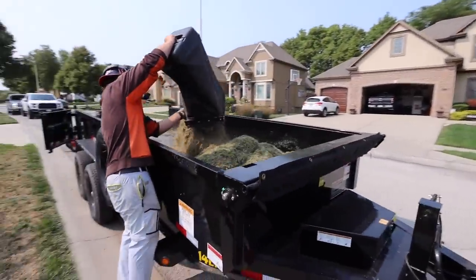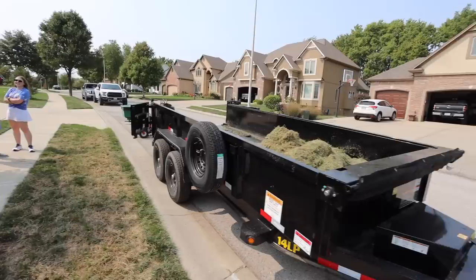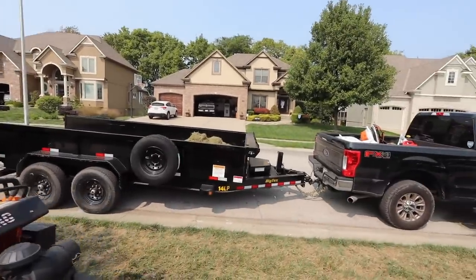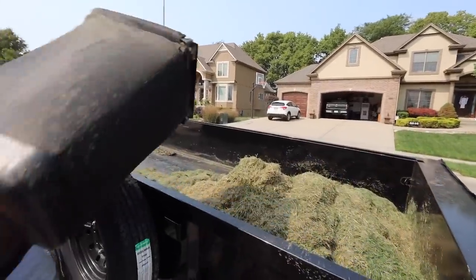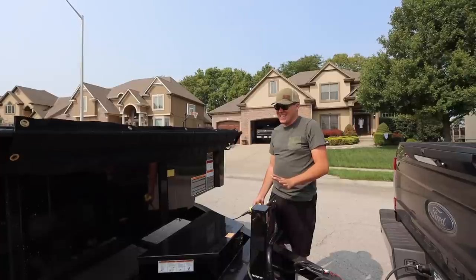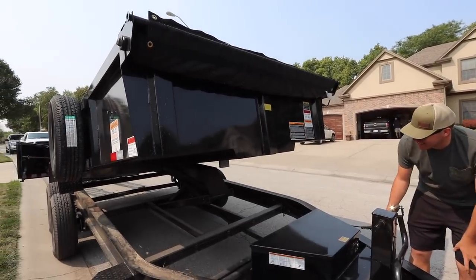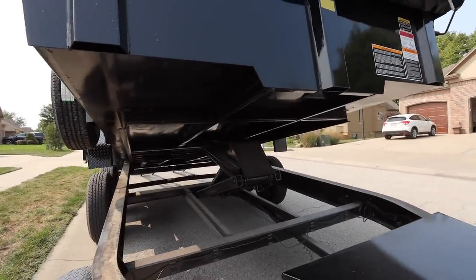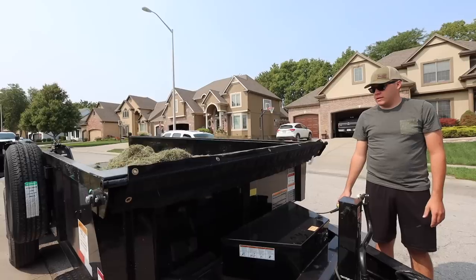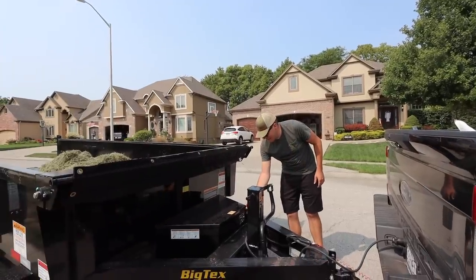The cool thing is he has a dump trailer, so all you have to do is go to the dump, click a button. That's pretty sweet. This is a brand new dump trailer — how much was it? $7,800. But it's a dump trailer, man. Alright, you've got to play with the dump trailer if you don't have one. I just don't want to dump it on the street. This thing is a beast. Take a look under there. Does it run off your truck battery? Oh, you can plug that in right here. But I think it does charge off of that too.